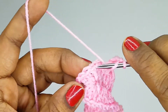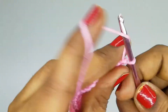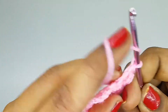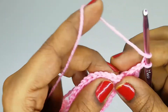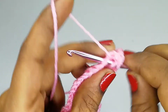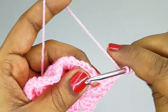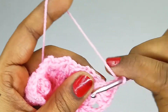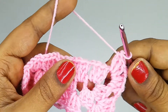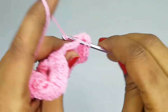Continue with three double crochets in each space, chain one. When we reach a corner, chain one, insert the hook into the corner space, make three double crochets, chain two, insert into the same space again and make three double crochets — this is our second corner. Chain one and proceed to the next corner: three double crochets, chain two, then three double crochets in the same space. Chain one and continue with three double crochets into each space until the next corner.